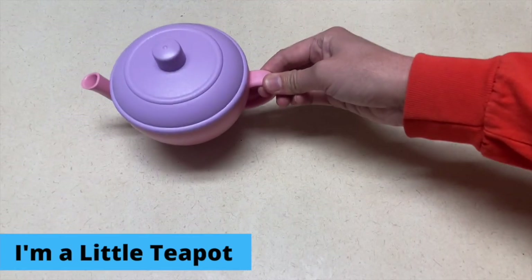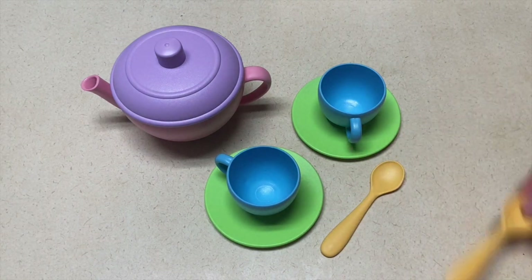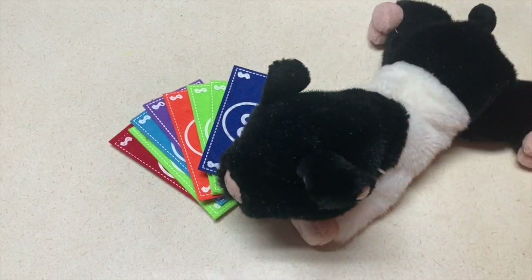For your home center, I have two ideas. The first one is to bring a tea set for I'm a Little Teapot and have that in your home center for them to play with. If you wanted to, you could give them water to play tea party with as well. Secondly, for This Little Piggy Went to the Market, you could set up a market with a cash register, play money, and stuffed pigs.